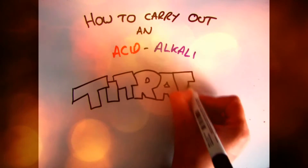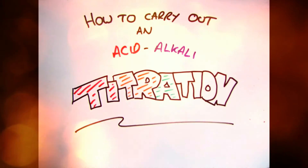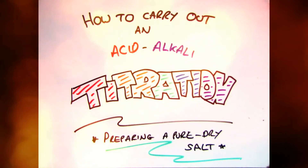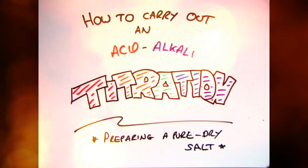Hi guys, welcome to this video looking at acid-alkali titrations. The main aim of the video is to figure out how to carry out an acid-alkali titration and how to use that to prepare a pure dry salt of sodium chloride.